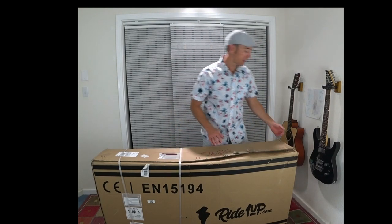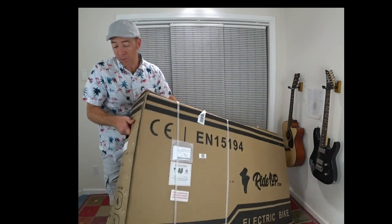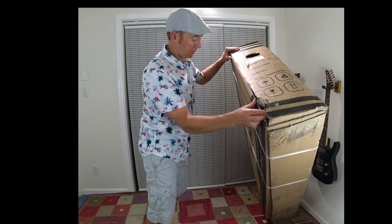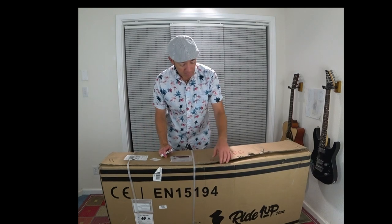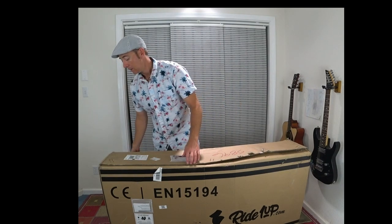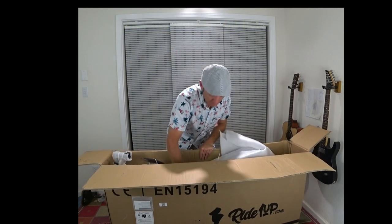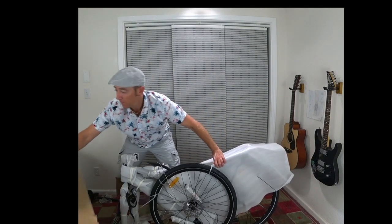I'm going to tip up the box to show you some of the damage it sustained. You can see here on the side it looks like the brake caliper pretty much completely ripped through the box. If it weren't for these poly plastic straps, this box would have totally fallen apart — it would have been a catastrophe, really. None of the staples were holding; they had all pulled themselves out.